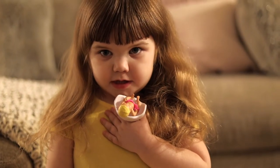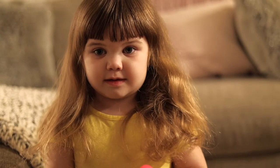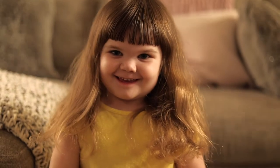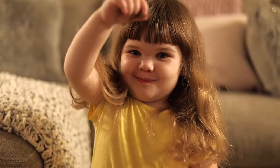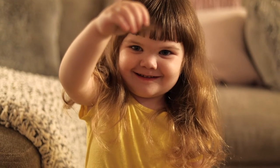We are family, we are family. And this is our apartment, it is our apartment. Welcome to our Thumbs Up. Subscribe to our hair.